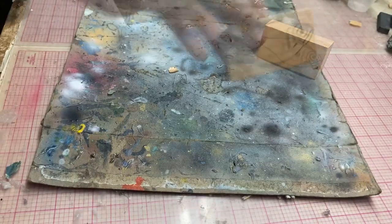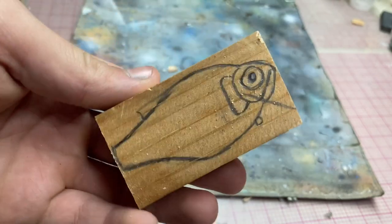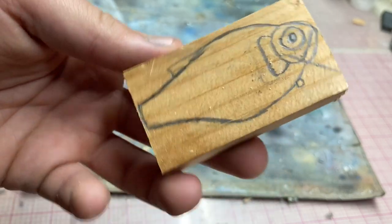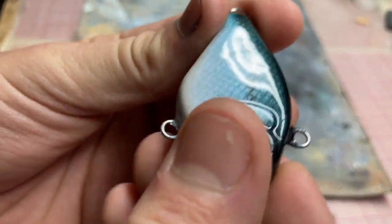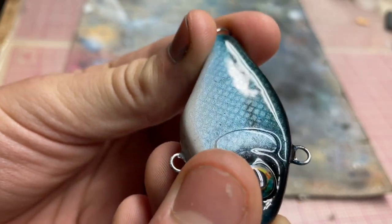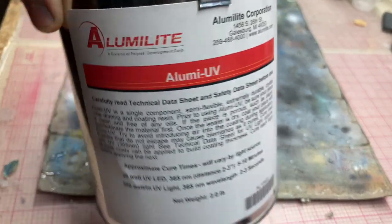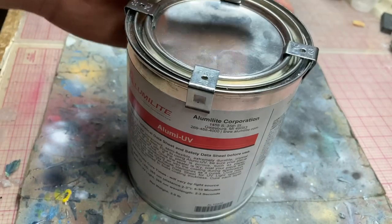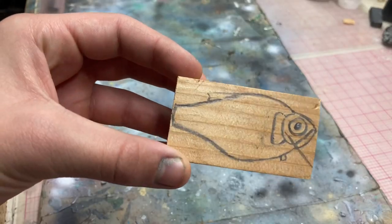Today we're making this. It's kind of bluegilly, but it could also be kind of shad-ty, so we'll find out while painting. Further exciting news: you see that nice shine? That's not epoxy — that is none other than Alumalite UV resin. I've been trying this stuff out for a bit and I'm liking it a lot so far.